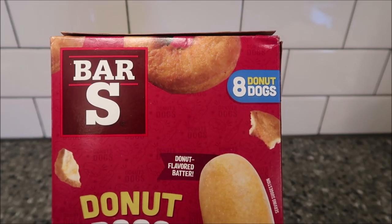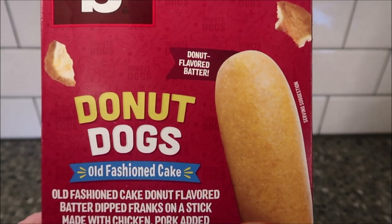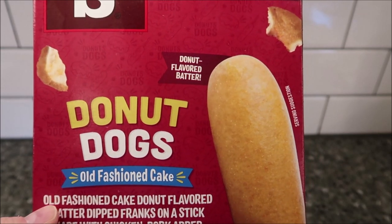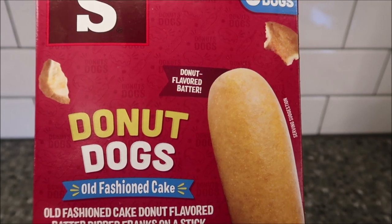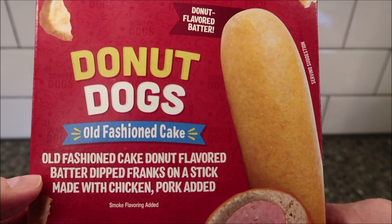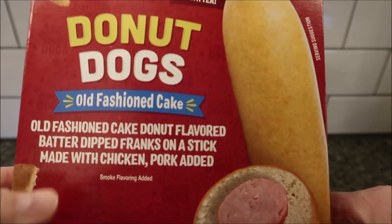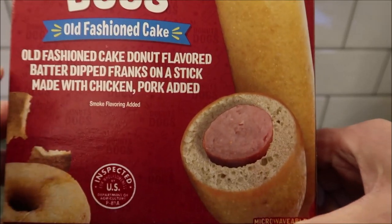Hey guys, welcome to another lunchtime review. Today I'm going to try these Bar-S Donut Dogs. They're old-fashioned cake donut flavored battered dipped franks on a stick, made with chicken and pork with added smoke flavoring. So basically corn dogs, but the outside tastes like a donut supposedly.